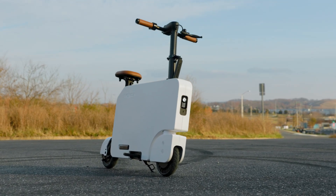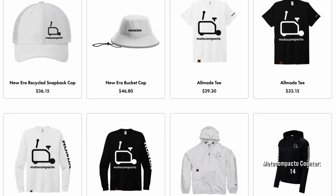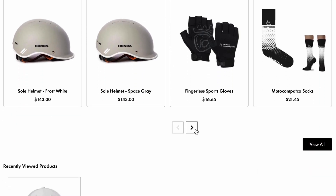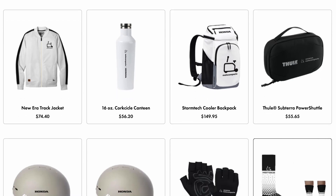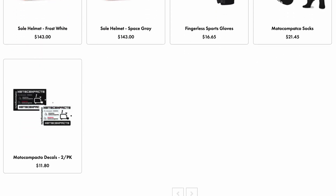Even though the Moto Compacto has just been released, Honda has already teased us with tons of accessories and decor options. That also leaves the door open for tons of 3D printing options — saddle packs, a cup holder for your Stanley cups, additional luggage racks, and more. Stay tuned, because the Moto Compacto will probably be one of the coolest and most accessorized options Honda has.